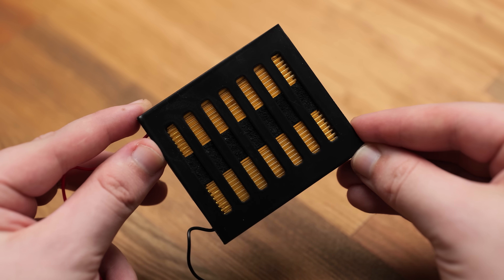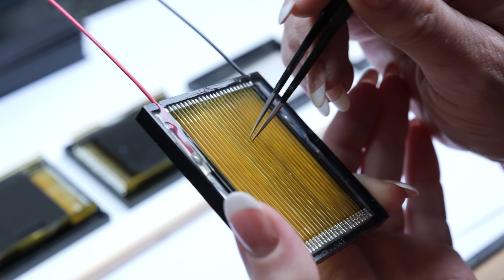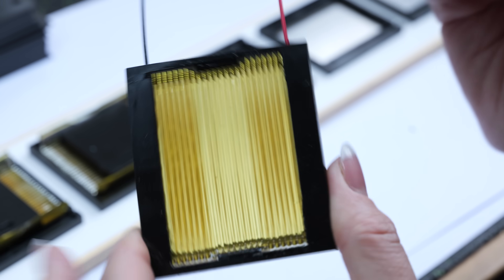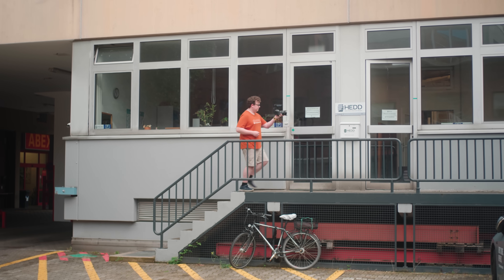This is an AMT, or air motion transformer. It's a type of driver that works in quite a different way to the more traditional approaches like dynamic drivers, planar, or electrostatic. Recently, HEAD Audio invited me out to Berlin to find out a little bit more about it.